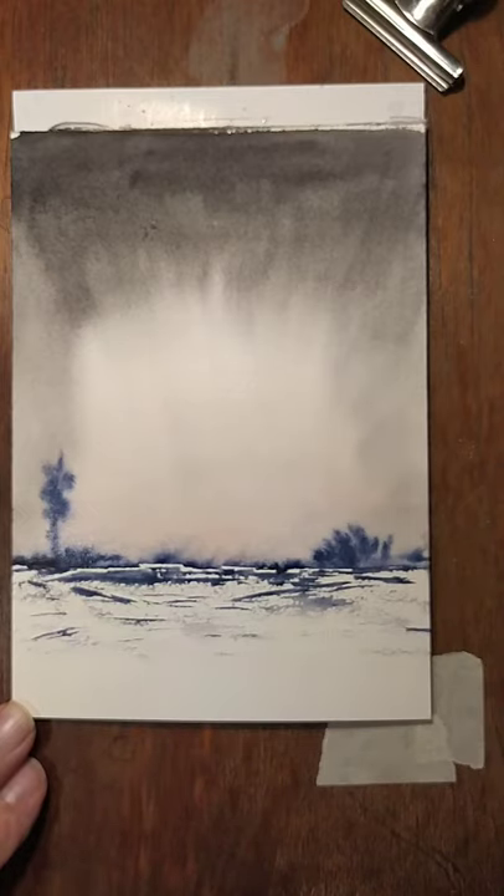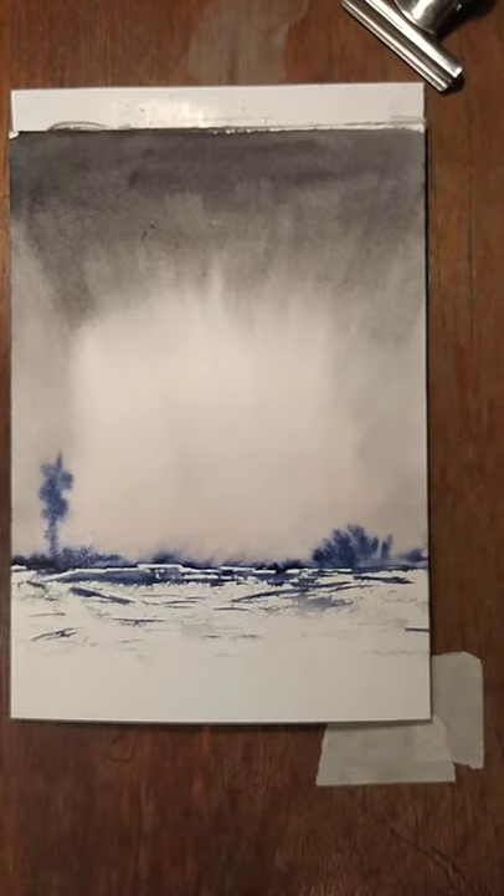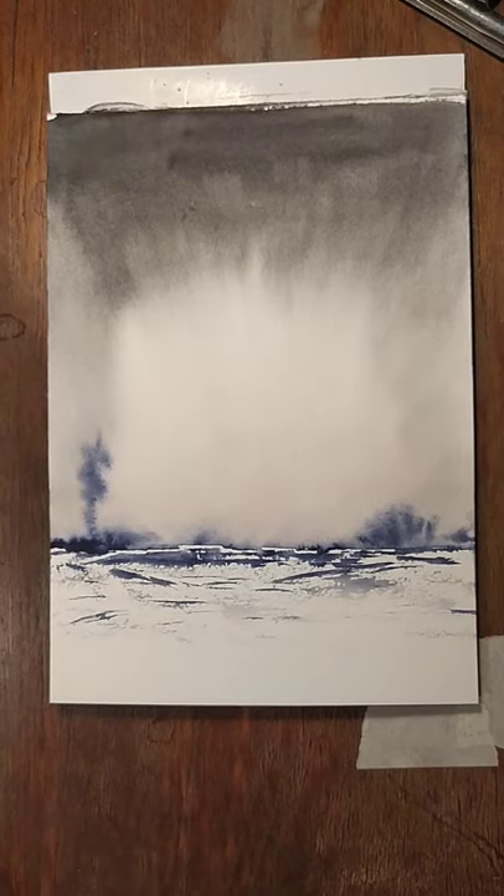Now I think I'll let that dry. Okay, here we go then.